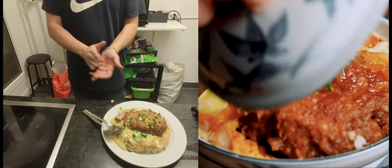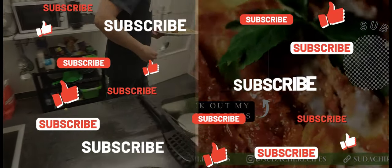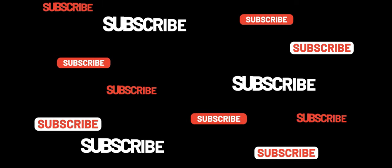Delicious Japanese katsudon made from scratch. Thank you so much for watching. For more information about this dish and the written recipe, check out the link in the description. Have a great day.